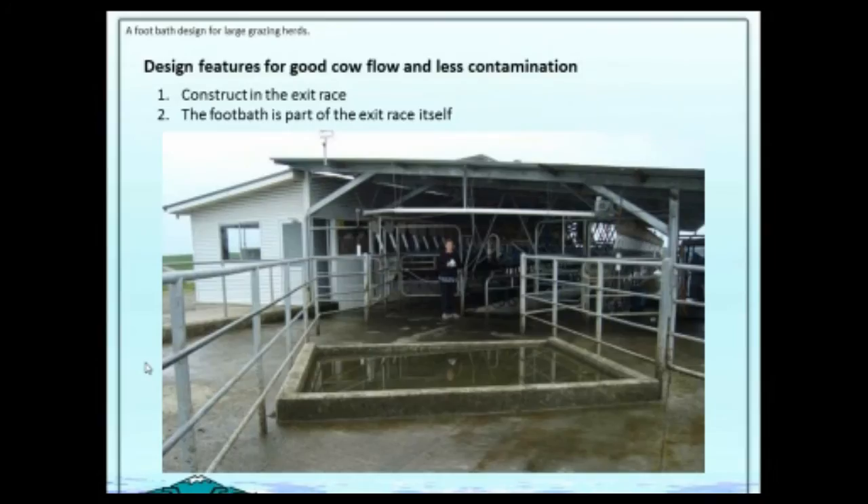So that led to our recommendations. For good cow flow and less contamination, we constructed all the foot baths in the exit race — the foot bath is part of the exit race itself, not a diversion when you want a foot bath. The foot bath must be at least a metre and a half wide. We liked it a bit wider, but sometimes that's how wide the exit was, so we made it a metre and a half.